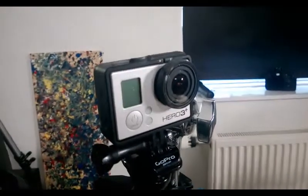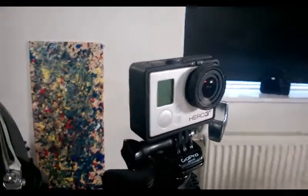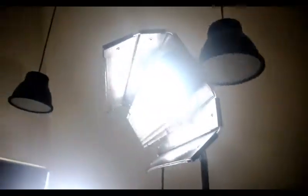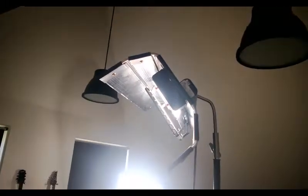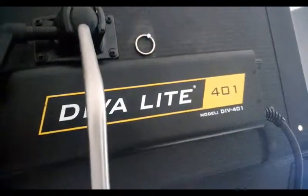We have the Hero 3 Plus that I'm shooting. Let's get into the lights. We have a Kino Flow Diva Light 200, and then over here the Diva Light 401.